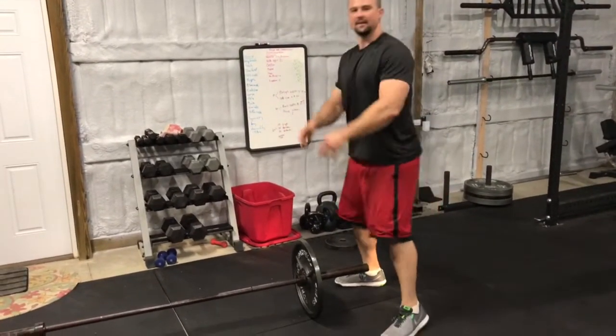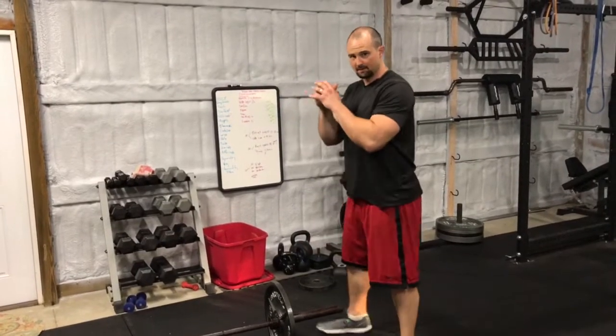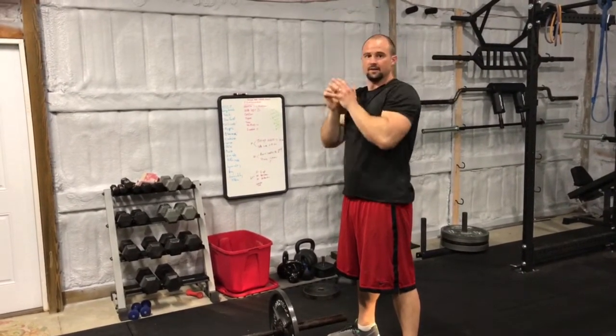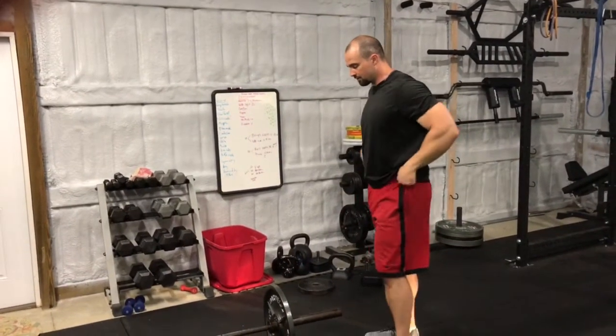What we're going to do is a combination of thrusters, landmine thrusters, overhead press, and a landmine press. We're going to alternate — let me just show you.